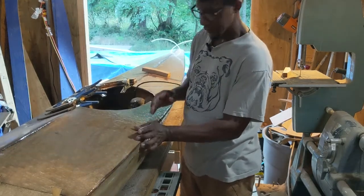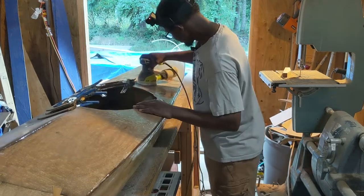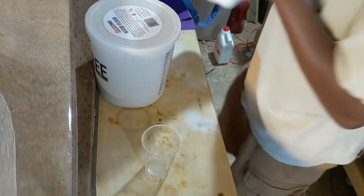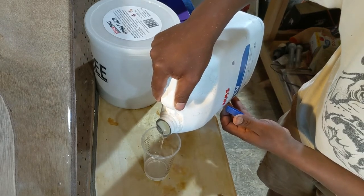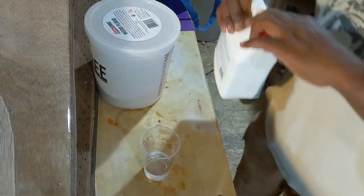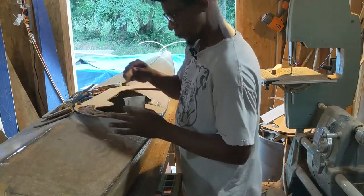I'm going to start by scuffing the surface where the combing is going to sit. I'm using 60 grit sandpaper, and it loads up pretty quickly because I'm sanding resin. Now I'm going to mix up some resin with some wood flour and use that to glue the base to the boat. I'll start out with three ounces total — two ounces of resin and one ounce of hardener.